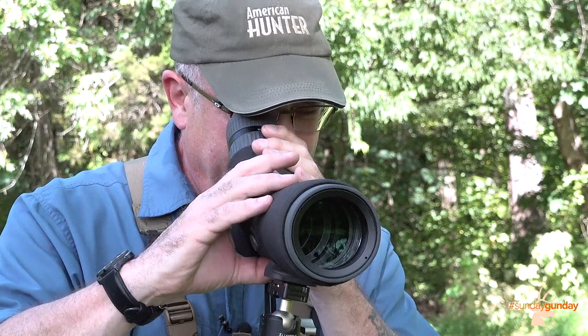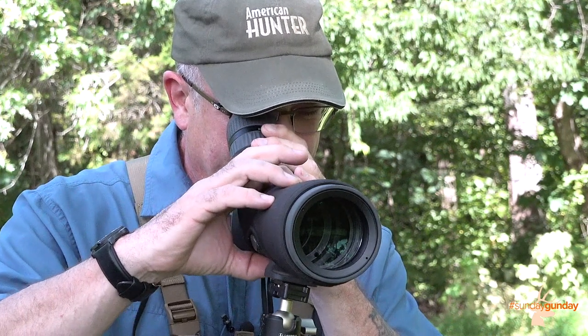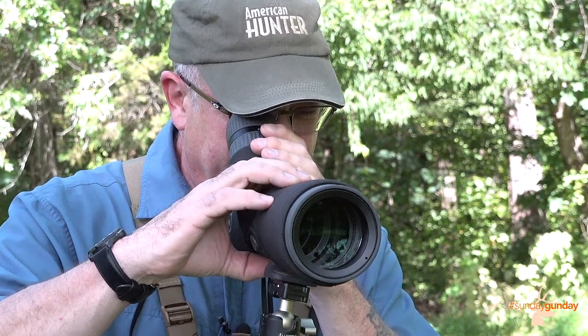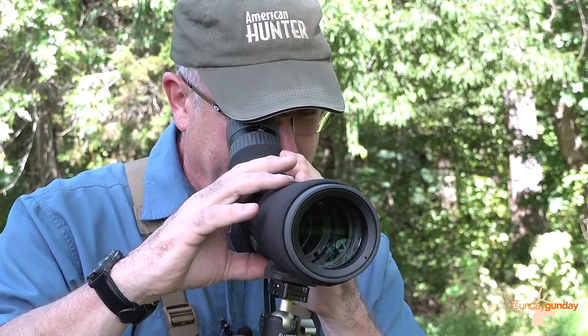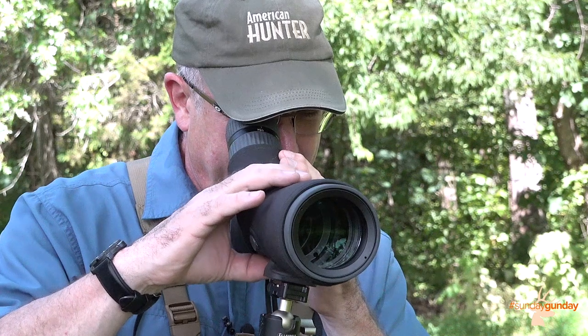All lenses are fully multi-coated to ensure maximum brightness, clarity, contrast, and color fidelity. Roof prisms in the telescope are phase-coated to increase resolution for a sharp, edge-to-edge sight picture.